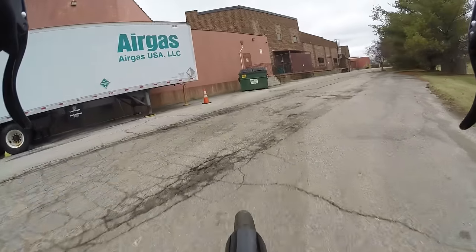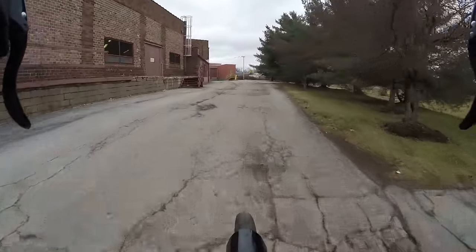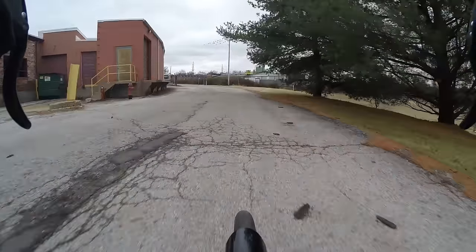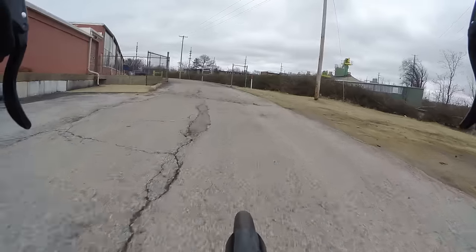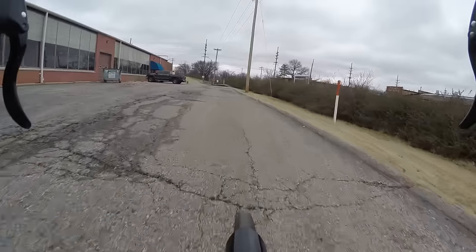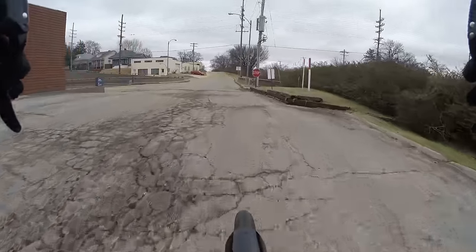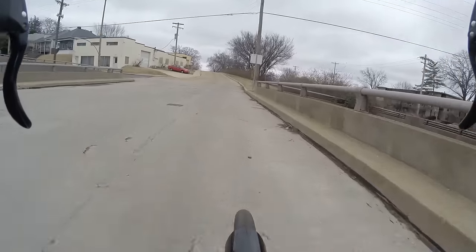Hills mix it up for sure — they add a little more exercise to the commute, a little more of a challenge. I like a good challenge because when you complete it you feel a good sense of satisfaction. Even though commuting by bike is already a success in its own right — getting from point A to point B under your own human power and strength alone.